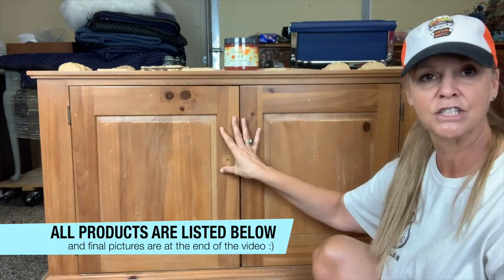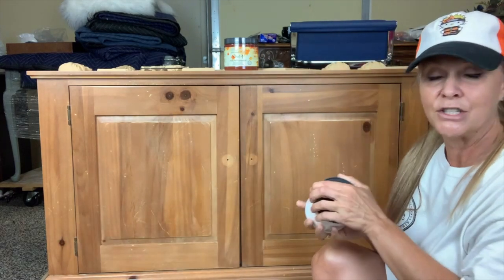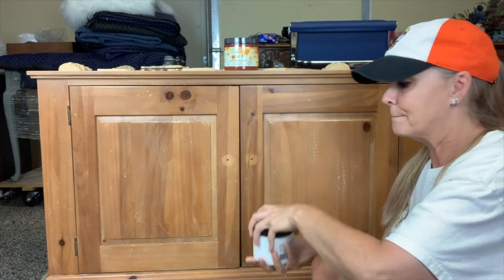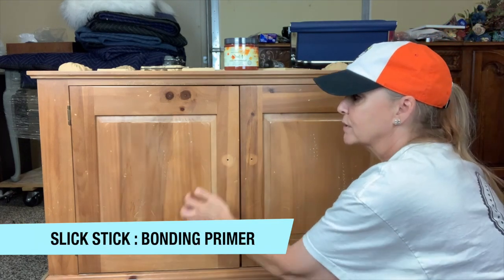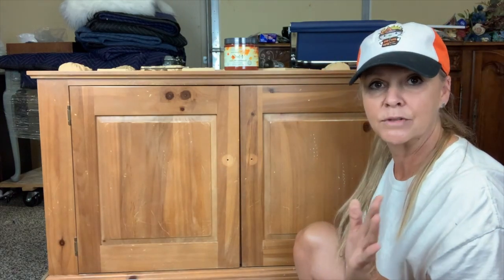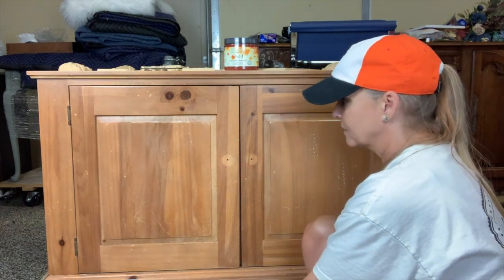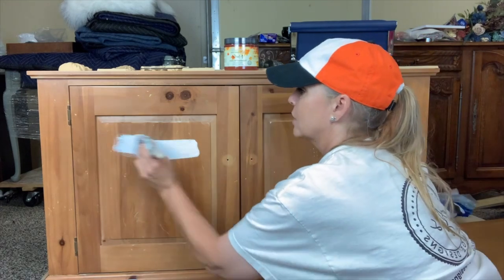I'm going to be painting the whole thing in Merlot, then I think I'm going to accentuate it with some black wax. So let's get started. First thing I need to do is get my primer on. Like I said this is a bonding primer — it's going to work for any slippery surface and this is a really slippery surface. I could have scuff sanded and gotten away with just that, but I'm going to go ahead and do the primer.